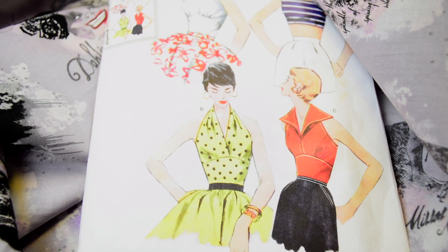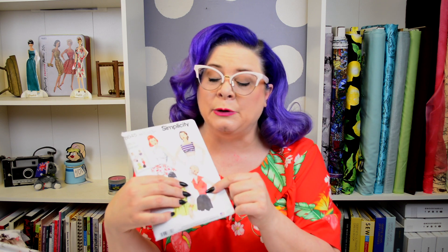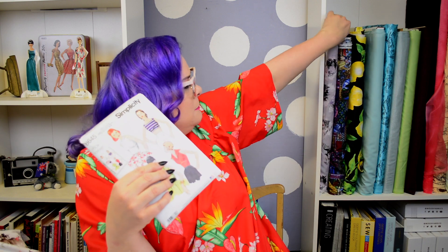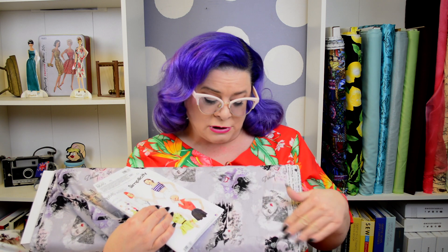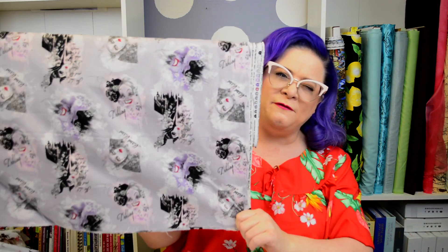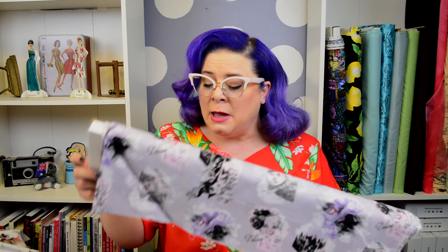The camera cut off on me, so picking back up — this is Simplicity 8645, a 1950s reproduction pattern. I'm going to be making version C for Viva. I'm actually considering using this amazing Disney Villains print that I've had for a while. I feel like I don't have quite enough fabric to do much with it, but it might look really cute with this pattern and with a corresponding skirt. The only concern is whether the print is too large and you won't see enough of it. The collar on this pattern is so fun and dramatic that it could really play off the drama of the print.